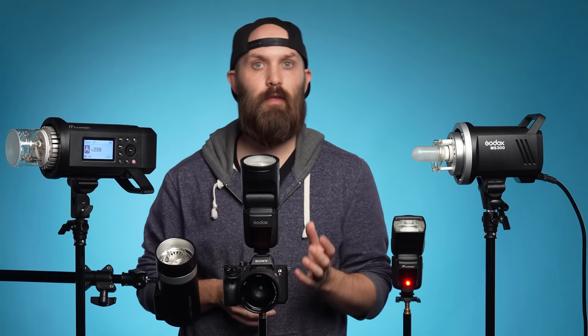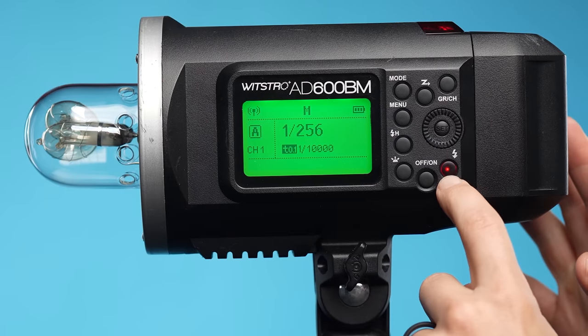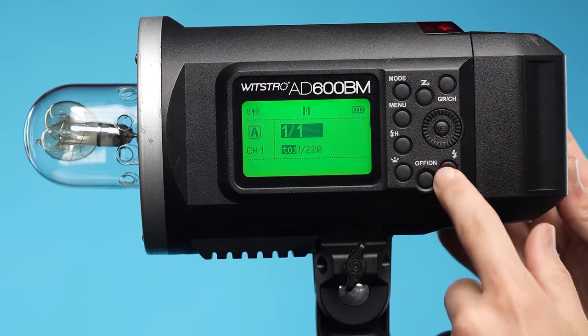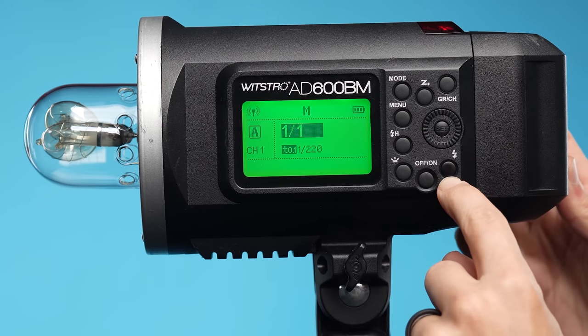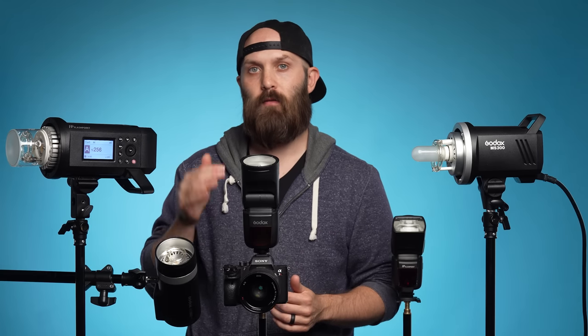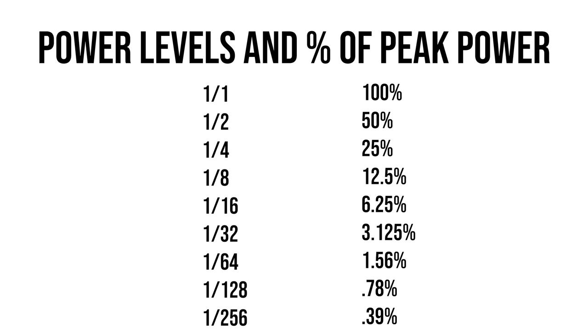We control that speed using power levels, which on this equipment is represented through fractions. When we're telling a flash to fire at its maximum power, we want it operating at 1/1 — that's 100% of its peak power. From there, these fractions drop in full-stop increments. Every time you drop a stop of light, you're dropping 50% power. You start at 1/1 and go to 1/2, 1/4, 1/8, 1/16, 1/32, 1/64, 1/128, 1/256.